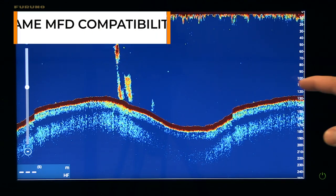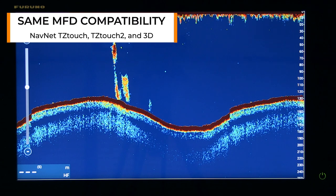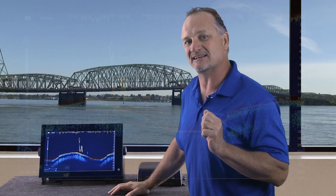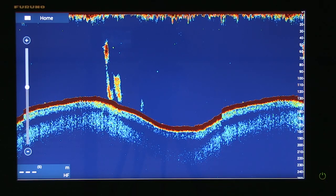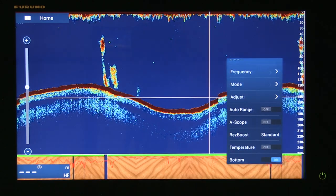On the display next to me is a typical bottom presentation from either the DFF-1 or the BBDS-1. However, with the BBDS-1 we can take it a step further and really leverage that built-in bottom discrimination and bottom classification signal processing. To do that, I simply touch the display and turn on the bottom mode. Once I do that, the BBDS-1 really shines.